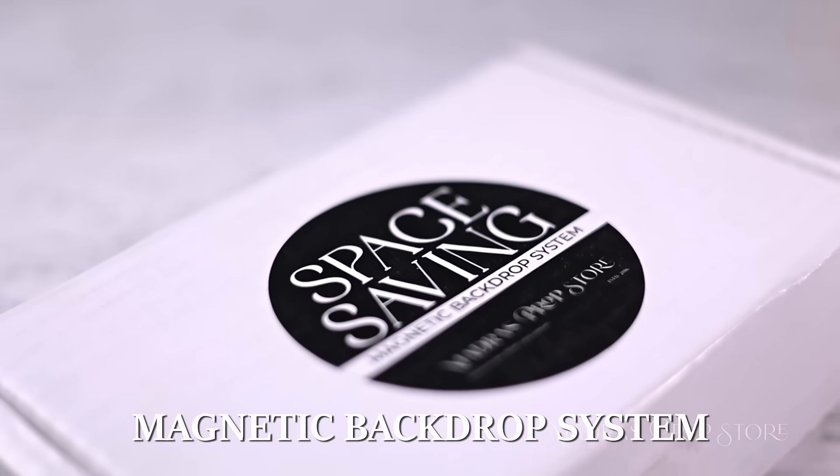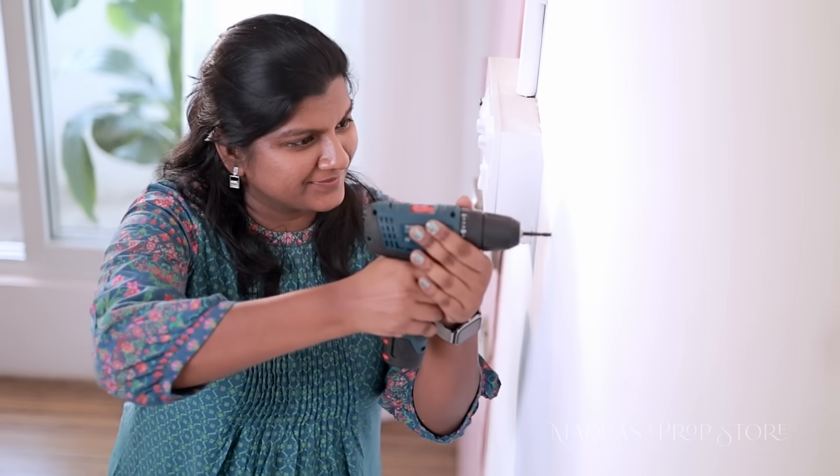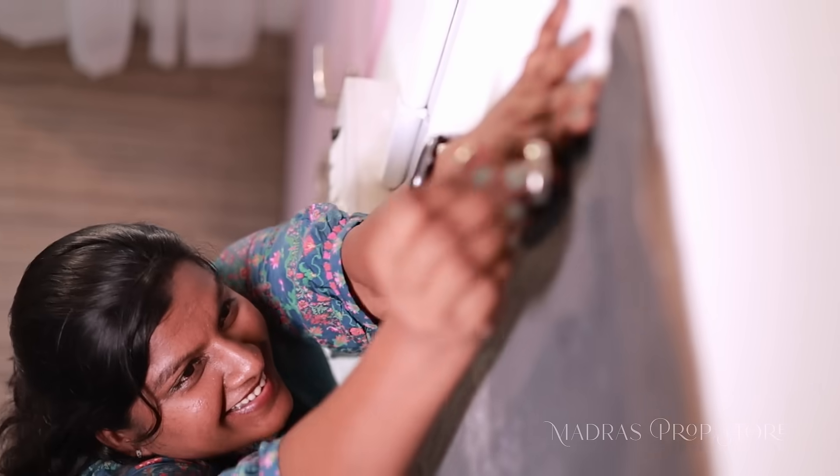Introducing our milestone product — the space-saving magnetic backdrop system. It comes with six metal plates and powerful hooks that you can easily mount onto any flat surface. All you got to do is measure your backdrop, drill and fix the metal plates, pin your backdrops to the hooks, and you're ready for shoot.